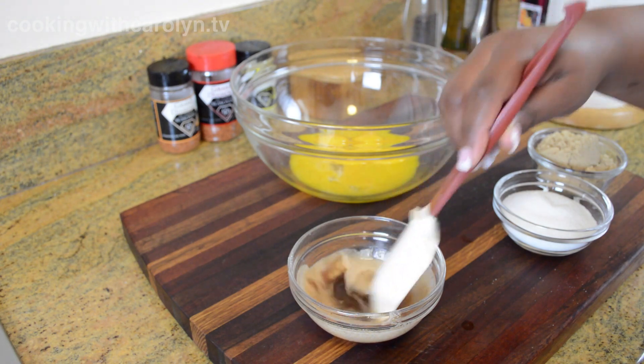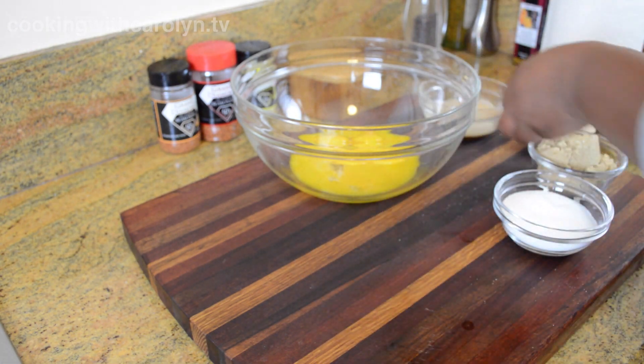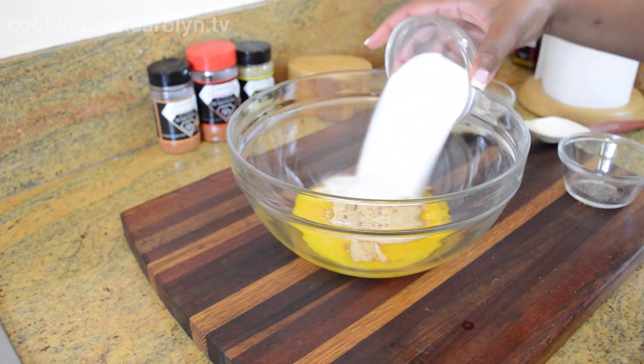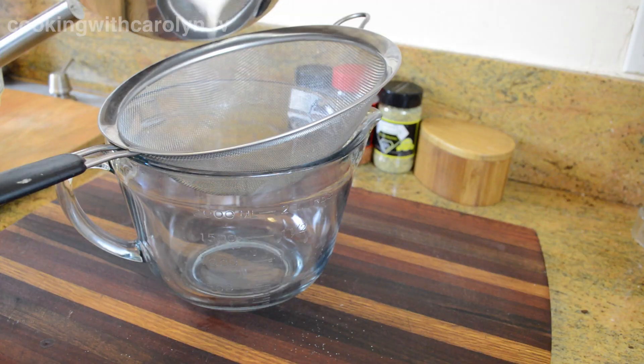My butter is done — I'm going to set it aside and let it cool while I whisk granulated sugar and brown sugar right into those egg yolks. For the exact measurements to this recipe, check out GDseasoning.com — the link to the recipe will be below the video in the description.